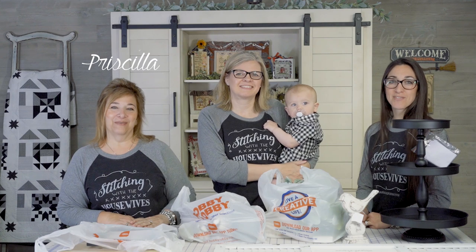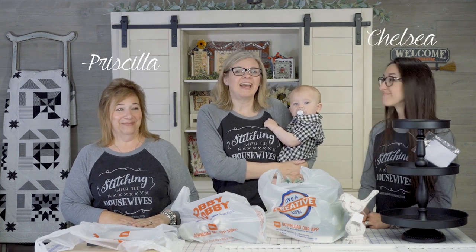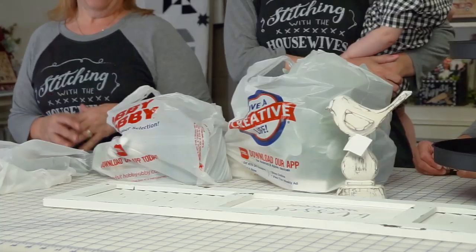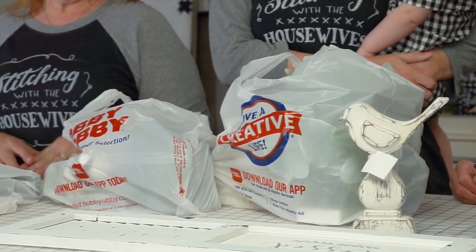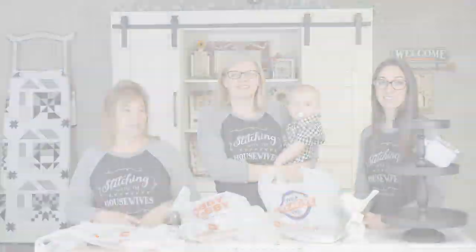Hello Flosstube! We're the Real Housewives of Cross Stitch. I'm Priscilla, I'm Chelsea, and Ronnie's at home. I'm Kimberly with the Fat Quarter Shop, and I have baby Cash. We're here to show you our haul from Hobby Lobby. We're doing a tiered tray, so we hope you hang around and see how we use some cross stitch in it.